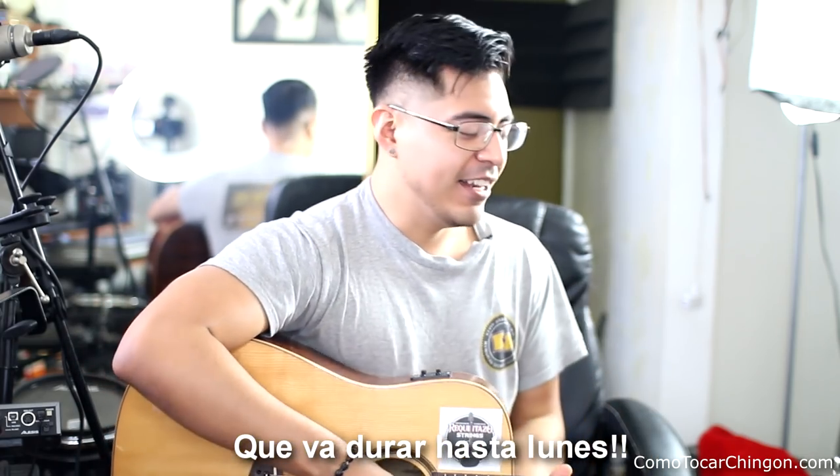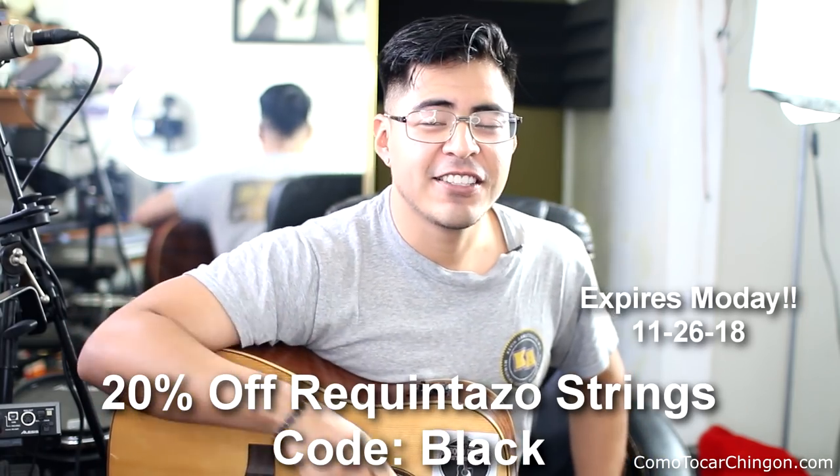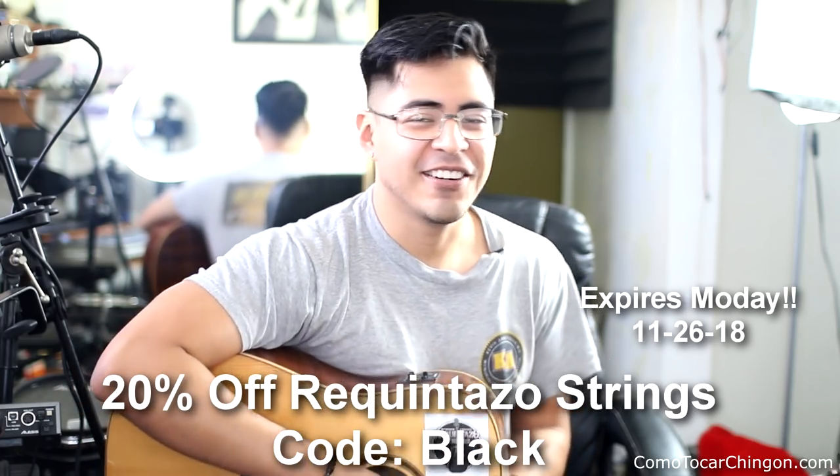Y también Black Friday Shopping — I hope you guys got some awesome deals. También tengo unos especiales que va a durar hasta Monday, Cyber Monday. El curso digital cómo requintar chigón lo puedes conseguir por solo $19. Y la escuela de RequintarStreams tiene 20% de descuento hasta el lunes.